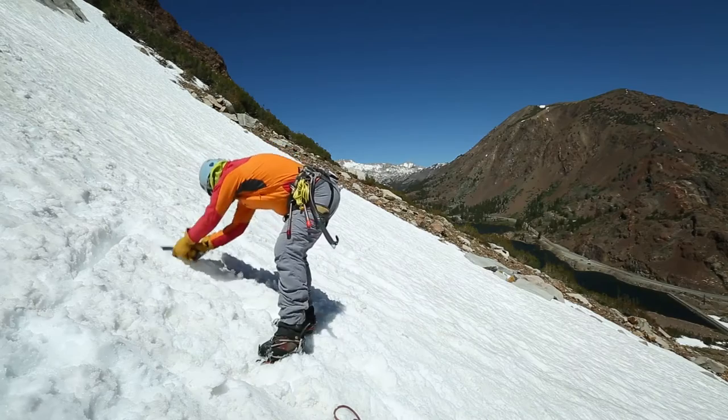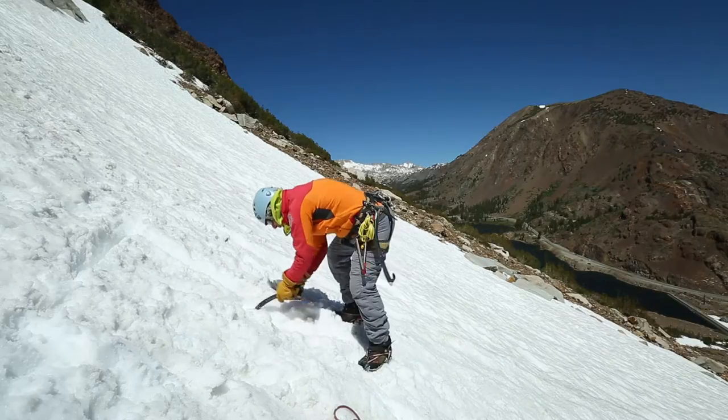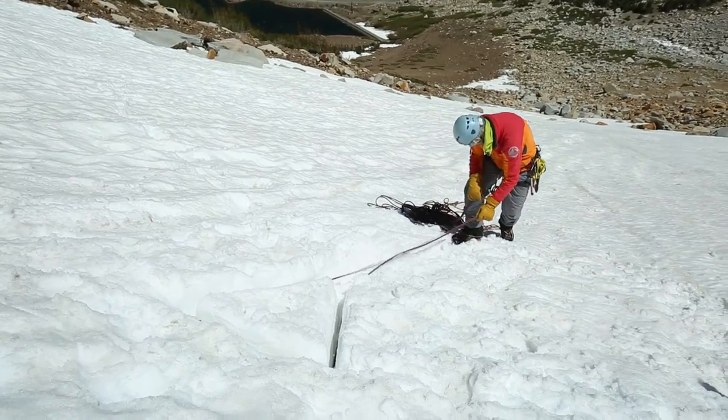A bollard takes the form of a teardrop, and the size is dependent on the firmness of the snow that you're building it in. The softer the snow, the bigger the bollard needs to be.